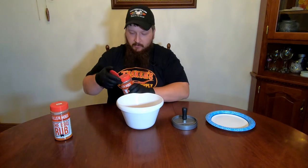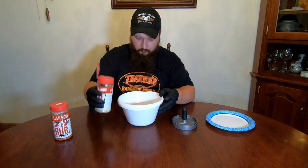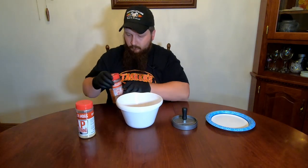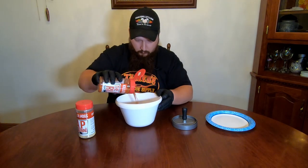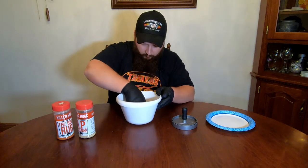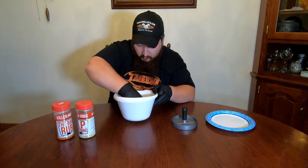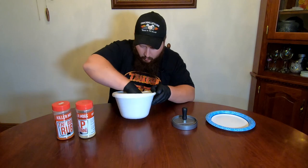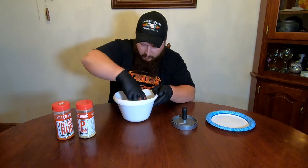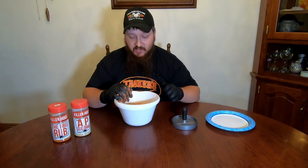I am going to put a little bit of AP rub in there, which is just going to give us simple salt, garlic, and pepper — just some base seasonings. I'll come behind that with just a little bit of barbecue rub for a little added flavor, but I don't want to overpower the flavor of this meat. So we'll just put a little bit of this in and then mix it in. You want to make sure you mix it real thoroughly — you don't want big pockets of seasoning and then no seasoning on other parts of the meat.